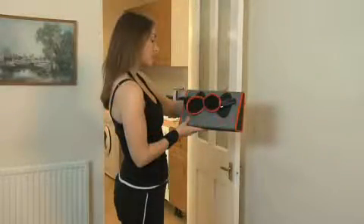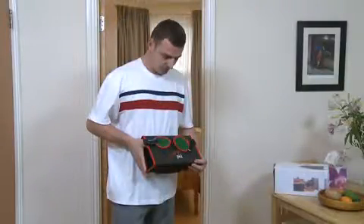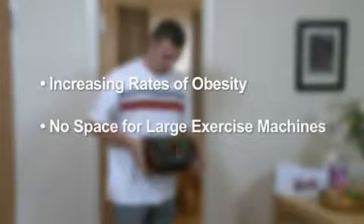Two important developments offer you strong selling strategies to enhance sales of AbStraps to your customers. The first is the increasing rates of obesity and government health warnings on heart disease and diabetes related to obesity. The second is the trend to build houses with smaller rooms, incapable of holding large exercise machines and ideal for the AbStrap.